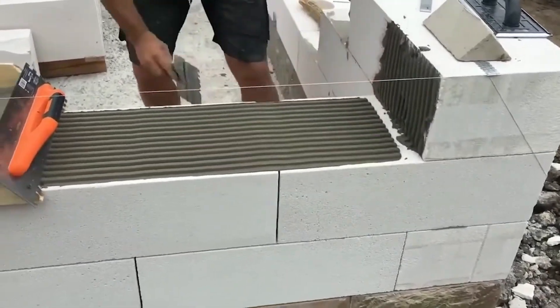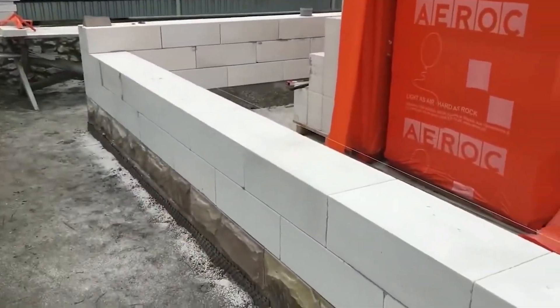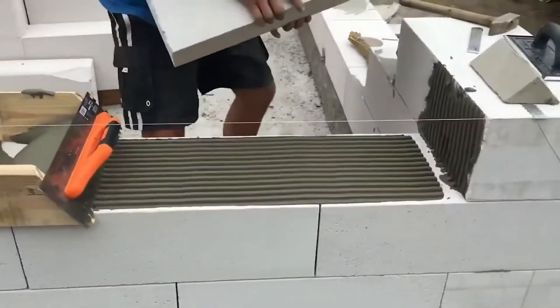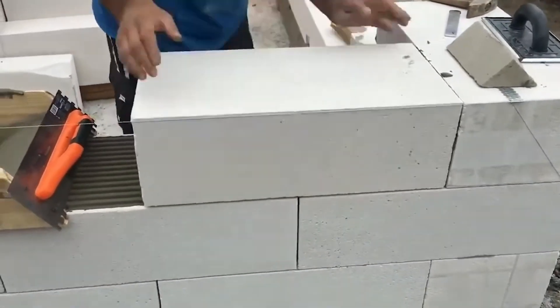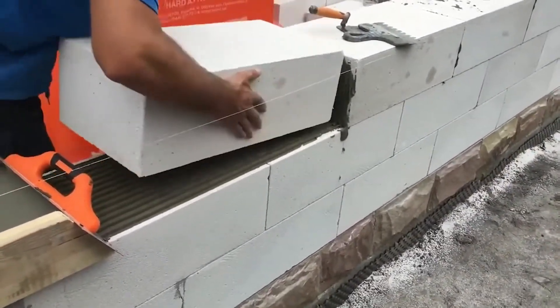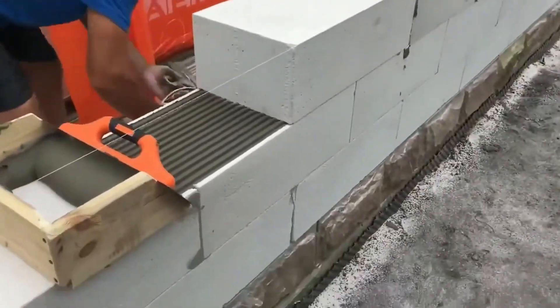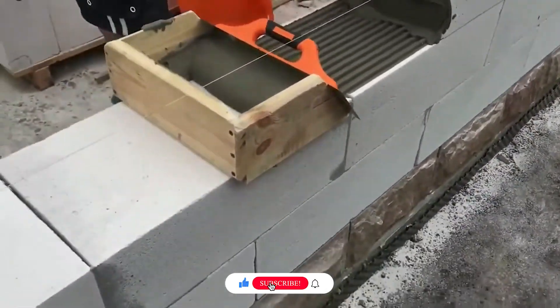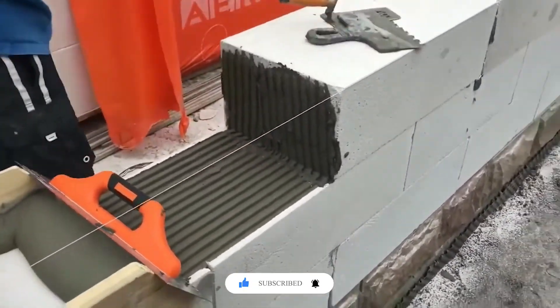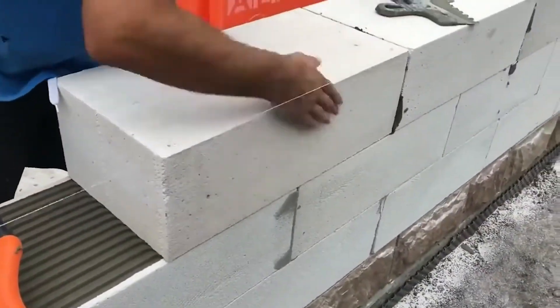EuroBlock systems are designed for modular construction, ideal for walls, barriers, and retaining structures. Installation involves stacking interlocking blocks per the project layout with precise alignment for stability. Blocks can be secured using adhesive, grout, or mechanical connectors. Their modular design enables easy customization, adjustment, and expansion, making EuroBlock a versatile and efficient building solution.